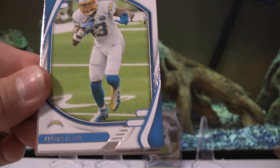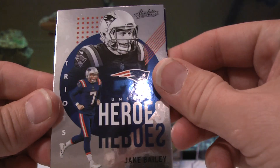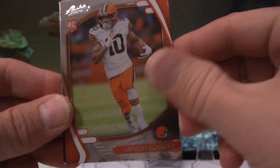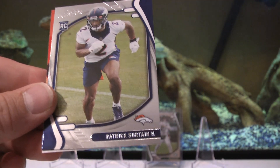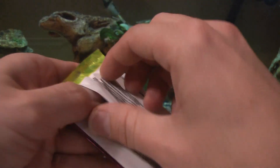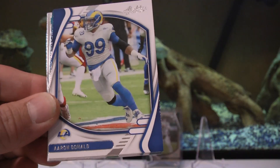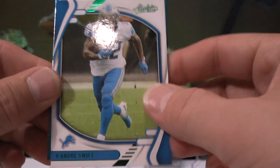Ryan Fitzpatrick - FitzMagic - Keenan Allen, Justin Tucker, Jake Bailey - unsung heroes. Brevin Jordan rookie, Anthony Schwartz, Shi Smith, and Patrick... second there we go. Cory Davis, Nick Chubb, Aaron Donald, James Robinson - and there's our other green: DeAndre Swift.